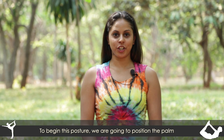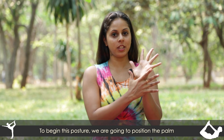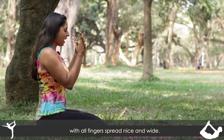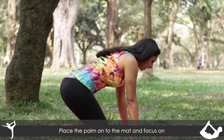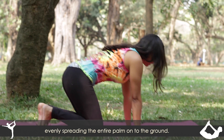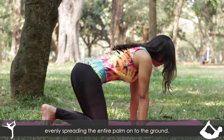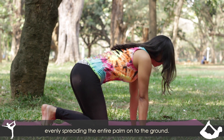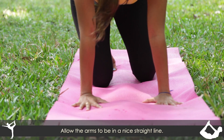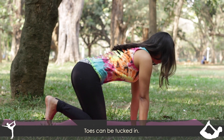To begin this posture, we're going to position the palm with all fingers spread nice and wide. Place the palms onto the mat and focus on evenly spreading the entire palm onto the ground. Allow the arms to be in a nice straight line and toes can be tucked.